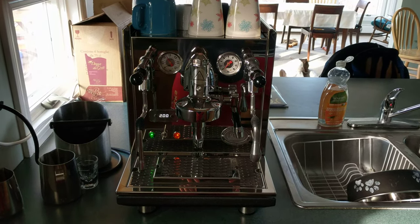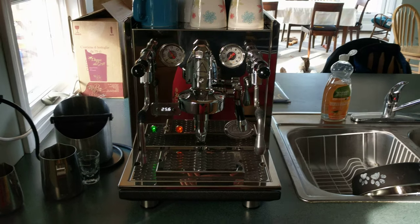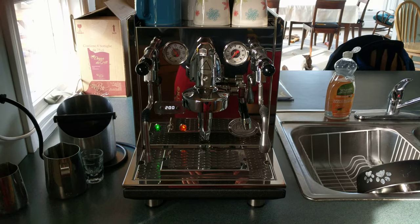Hello everybody, Rockarooty here, and today we're going to talk about the ECM Synchronica Espresso Machine. I'm going to do a quick review, go over the features, what comes in the box, and brew a shot.